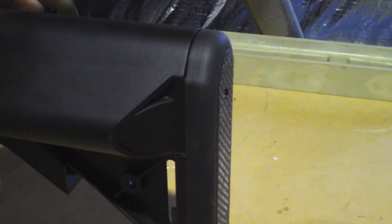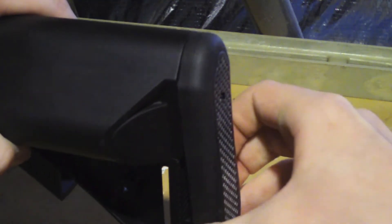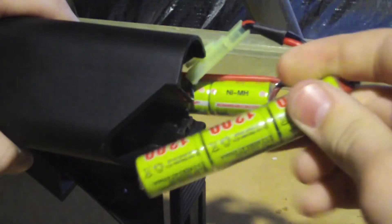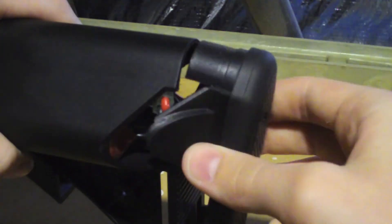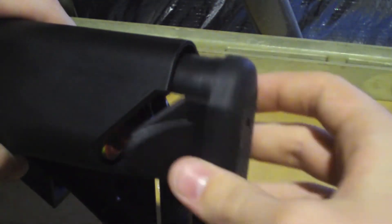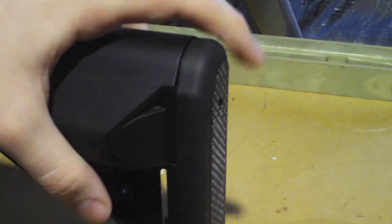The battery is located in the stock — I'll speed this up for time's sake. The battery is an 8.4 volt, 1100mAh battery, pretty typical for an AEG like this. I did have quite a bit of trouble putting this battery in — I actually laughed while I was recording the video, but we're moving on.